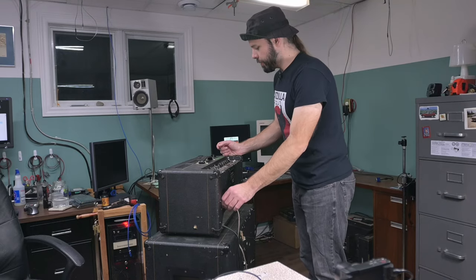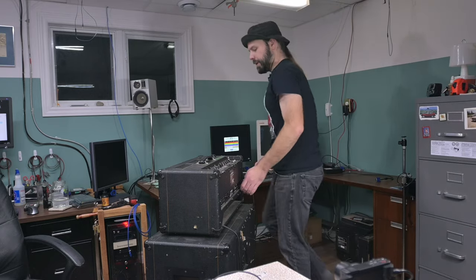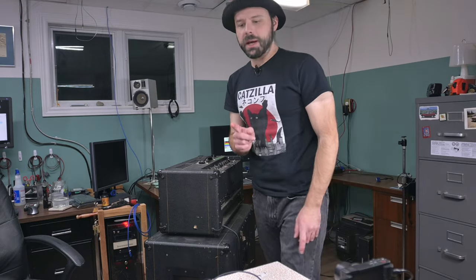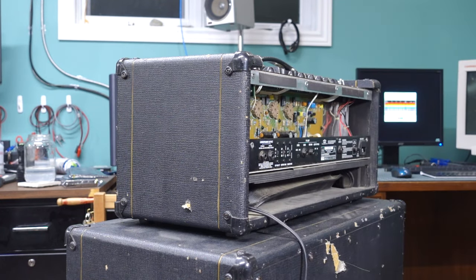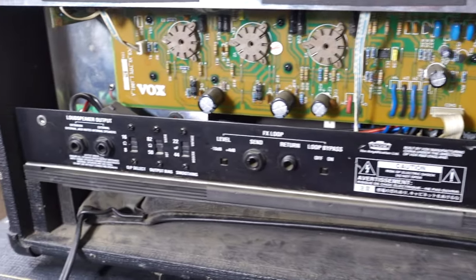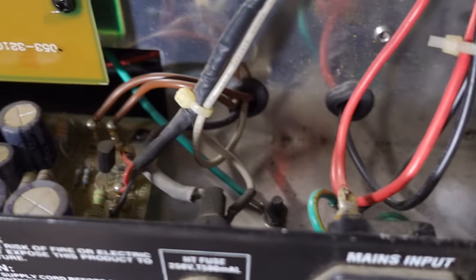Another issue he's reported is the standby pops the fuses if you use it. Apparently that's a known issue — might not actually be anything wrong with the amp in that regard, but I might know a trick or two to stop that from happening. Even the screws are loose. This gets us partially into the circuit board here — a nice little PCB. It looks pretty simple, so it should be relatively easy to work on, but then there's another sub-PCB hiding in there.